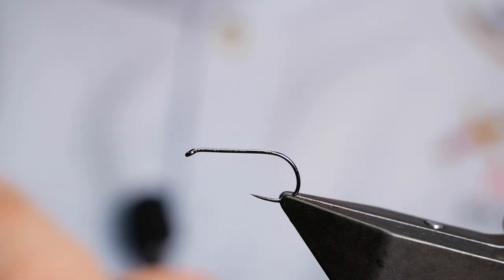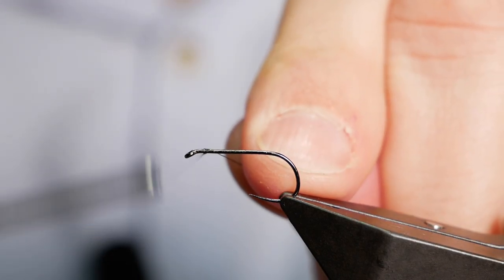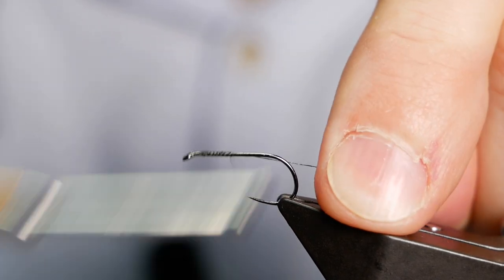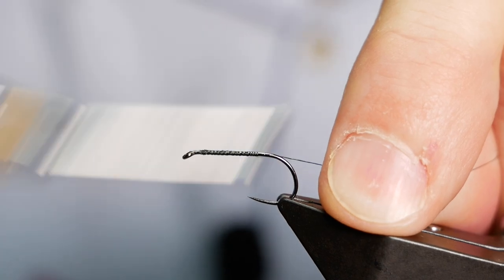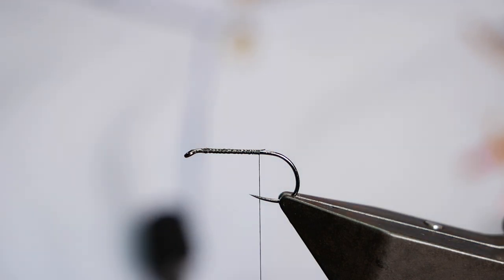As always with the nano silk, I'm going to apply the tiniest amount of super glue onto the shank of the hook to help bed the thread in, and I'm going to lay a bed of thread all the way back to just past the point. Once I've got past the point, I can remove my rat's tail.